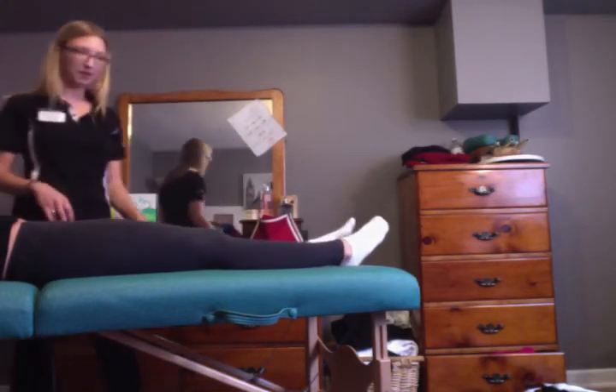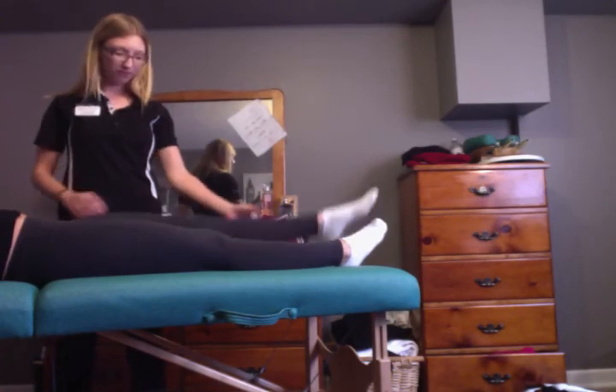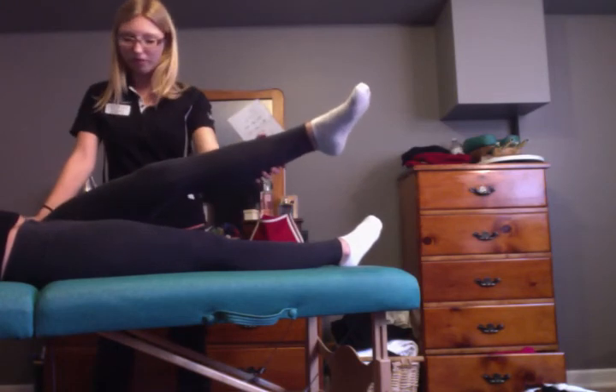And I'm going to have you do adduction, so if you can bring this leg over to that wall. I'm just going to hold down this hip so that there's no accessory movement. Any ache or pain? No. And I'm going to apply some overpressure.